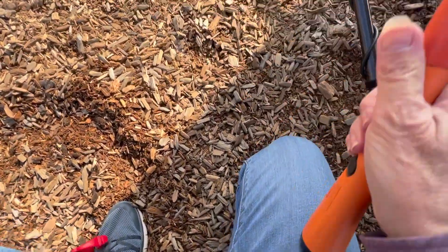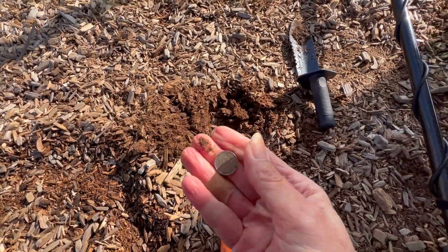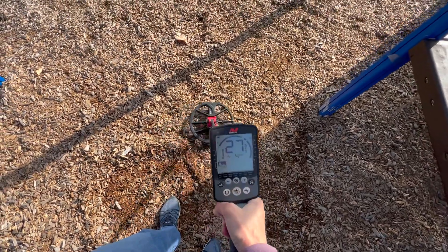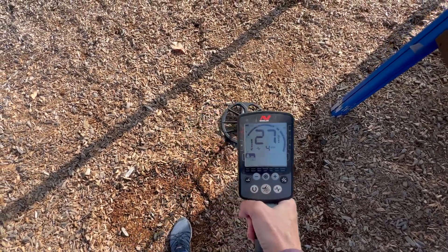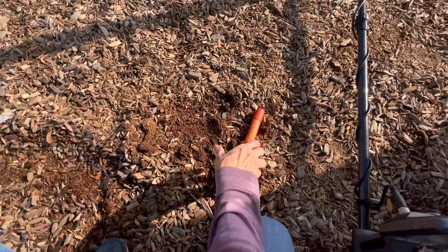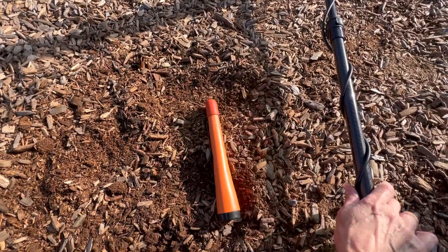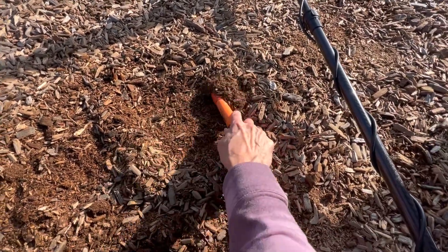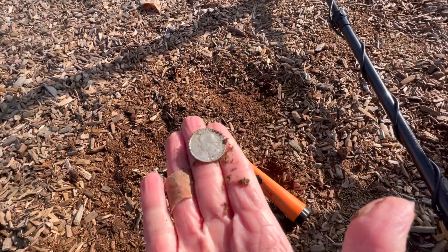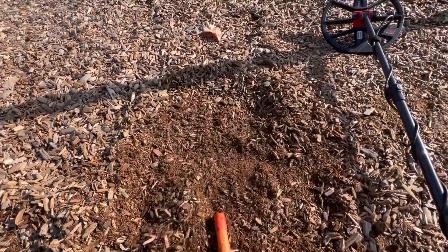Got a 27 here, let's see what it is — there's our dime, nice. Let's keep going. Found a dime, and oh, it's another dime! And we have a quarter. Cool, we got 45 cents here, let's keep going.